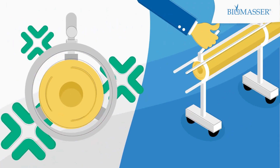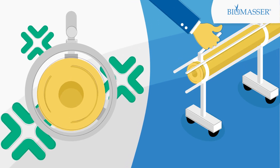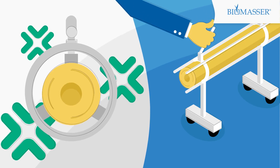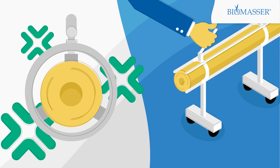You can choose to produce hard, medium hard or soft briquettes — 100% eco-friendly. Hard briquettes replace wood logs. Medium hard are for heating in boilers. Soft ones are for livestock bedding.